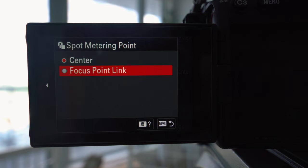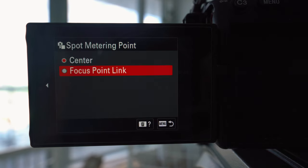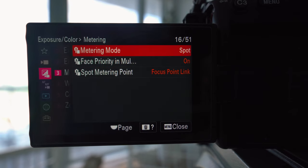At any time, if you want to know what any of these settings mean on your camera, you can see there is a question mark next to that trash can button. If I press the trash can button, I get a little more information on what that setting does. This Focus Point Link tells me that the spot circle is linked to the focus point — that's why we had to adjust the focus point first. Select that, and since the metering mode is now in Spot, we can go ahead and expose for specific points in our image.